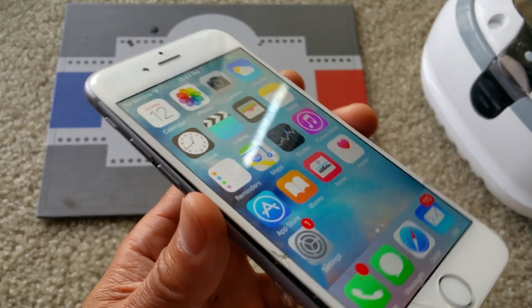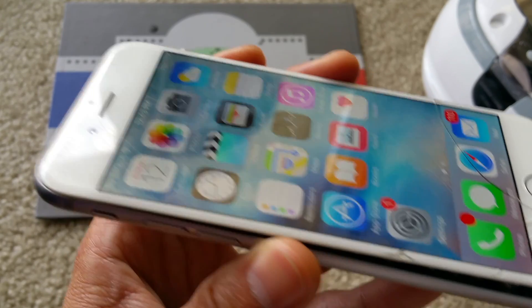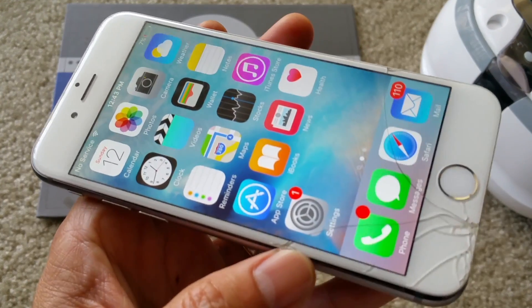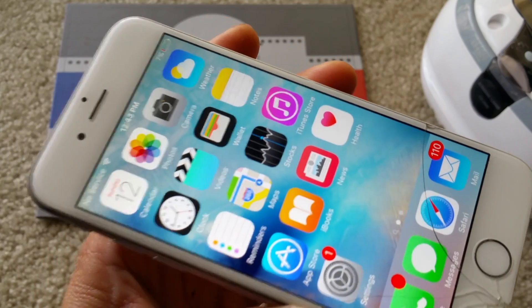I'm going to tell the customer that he needs to purchase another screen, and I will finish up this iPhone 6 repair. The phone was completely dead before this.